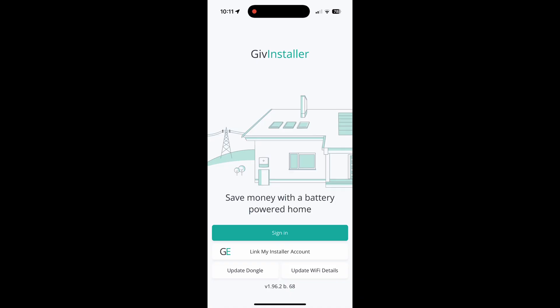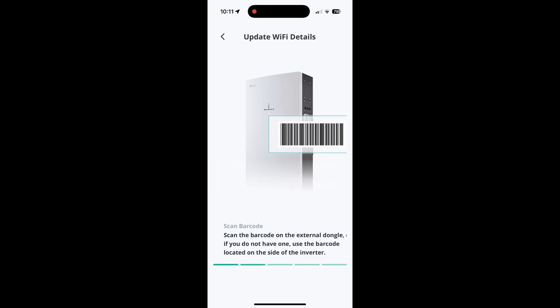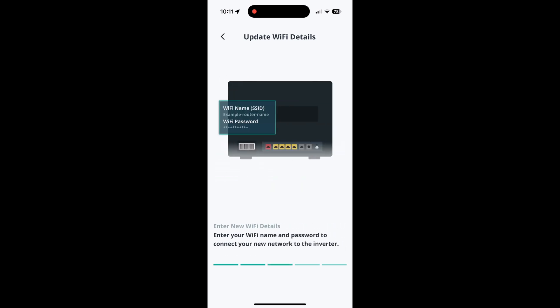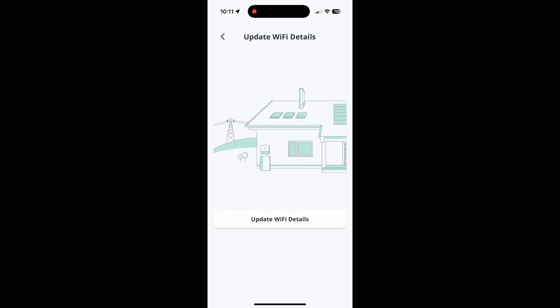In the app, go to the bottom right corner and click Update Wi-Fi details — remember you don't need to sign in or anything. Just skip past the instructions and swipe from left to right, and now we begin by clicking Update Wi-Fi details.